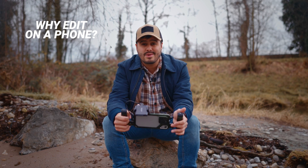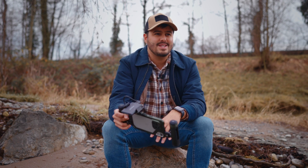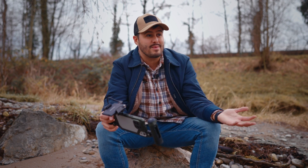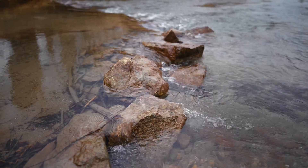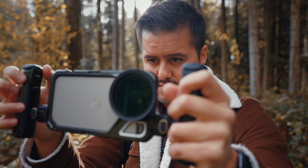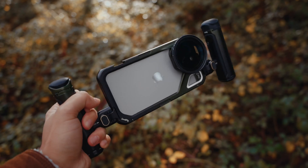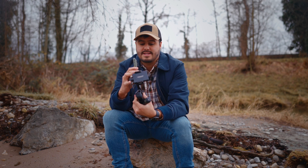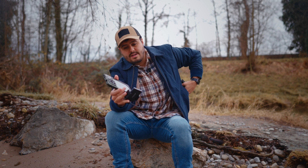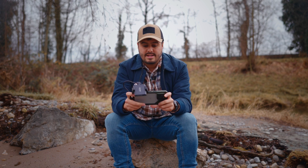This looks like a nice spot to color grade my video. One of the coolest advantages of editing on your phone is that you can edit basically from anywhere you want — I have this beautiful river right across from me. Now, if you're wondering what rig I'm using, this is the one from SmallRig, co-designed with Brandon Lee. What I like about this rig is that I can fit it into my pocket, easily remove the handles on the side, and simply edit straight off the SSD while holding it.